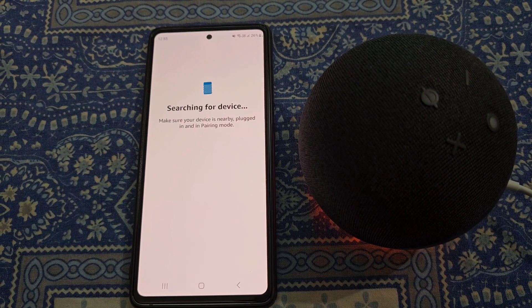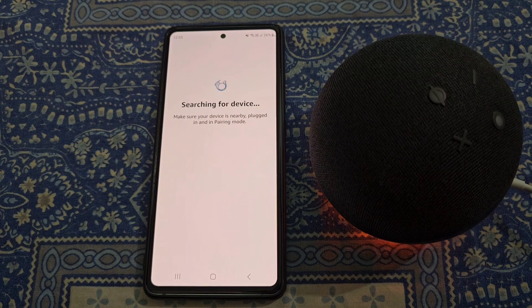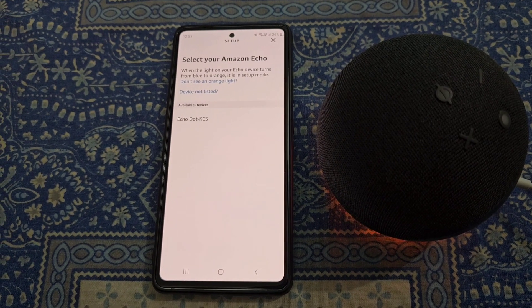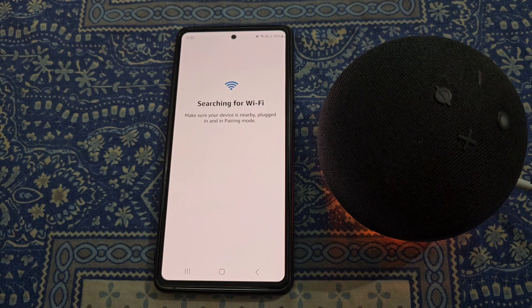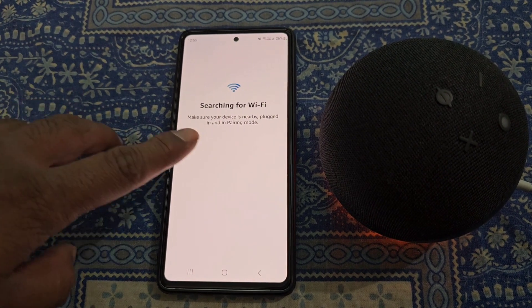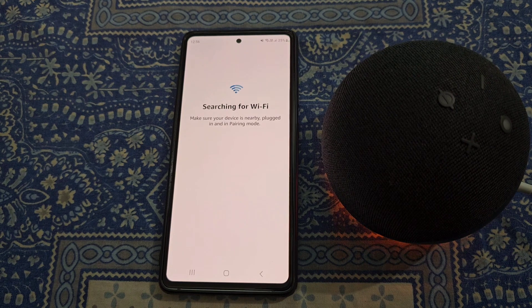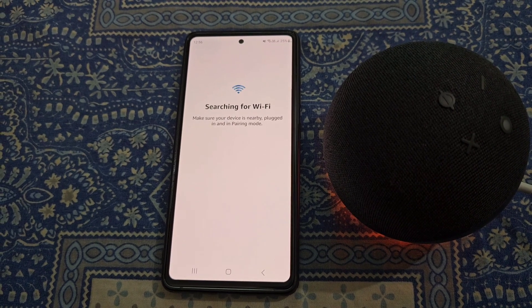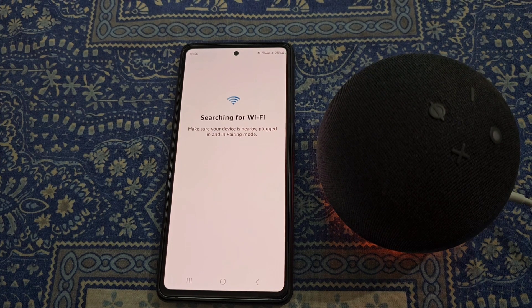Now it is searching for the device. From here, select your device and wait for a while. Make sure your device is nearby, plugged in, and in pairing mode.